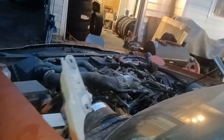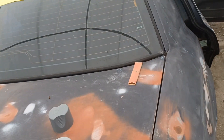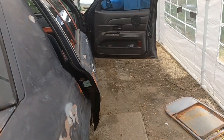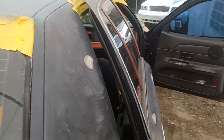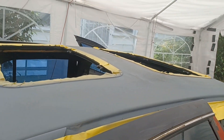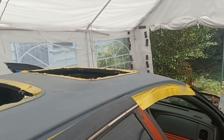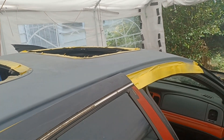Yes sir, we on another day — another day with this build, the one video build. Like I said, the top was full of rust. See, I got all the rust off. I used Mystolium rust remover, got it from AutoZone.